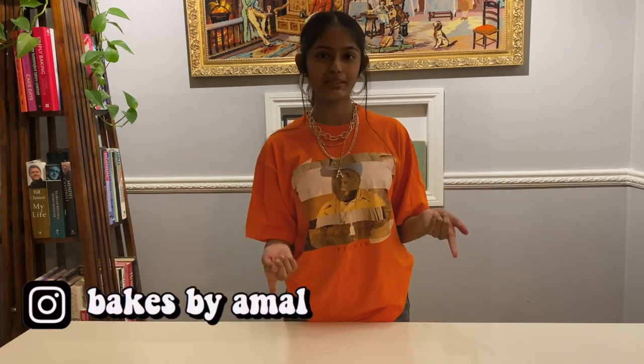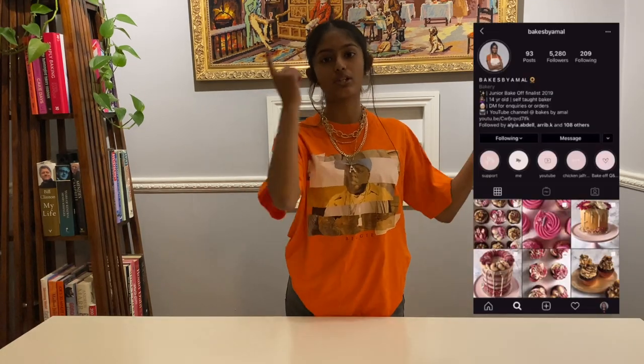If you haven't already, make sure to check out my Instagram and Facebook at Bakes by Amal. Without further ado, let's get into it.